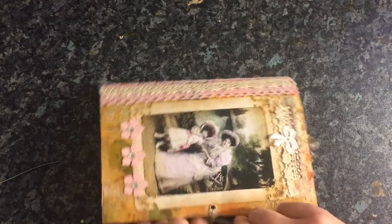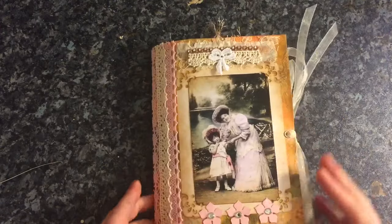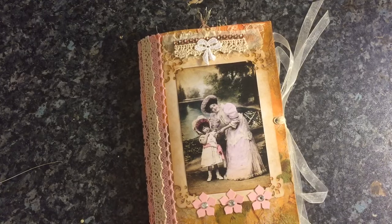I believe this is going to Molly. So Molly, I hope you like it because I know that you've only seen the pictures. So I've got one more video to do. If you've got any questions about this, just ask. Thanks for watching. Bye.